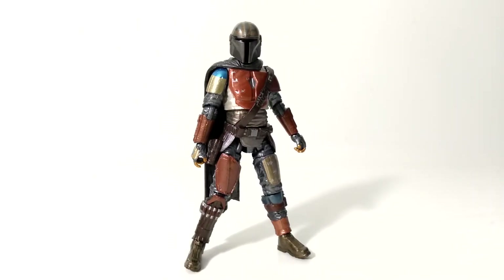Let's go ahead and take a look at this today. This is the Hasbro Kenner Star Wars Vintage Collection The Mandalorian. This is the carbonized graphite edition, which means it has a metallic paint job throughout the figure. This is how he appears in the first 2 or 3 episodes of Season 1 of The Mandalorian — this is before he gets his Beskar armor.